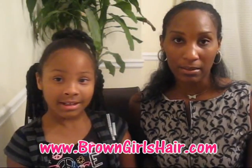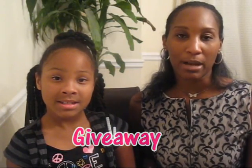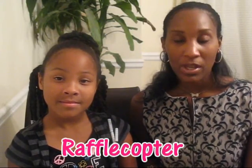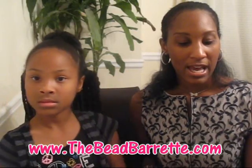For the giveaway, go over to our blog at www.browngirlshair.com. At the very top on the tab at the end it says 'giveaway' — click on that tab and it'll take you directly to the blog post you need to enter. You have to enter through Rafflecopter. I'm asking that you go to the beadbowrette.com website and check out all the colors they have.